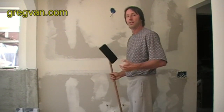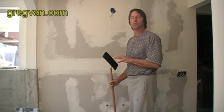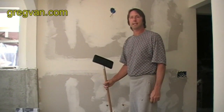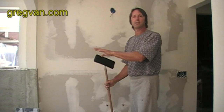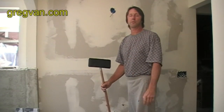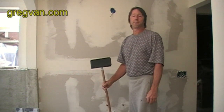The better of a job that you do plastering or applying the joint compound, the smoother that it is, the easier it's going to make your sanding. Now I placed a fan in the window to blow as much of the dust out as possible. This dust gets all over the place — you can put tarps up, do whatever you want, but it's tough to keep this dust out of the house.